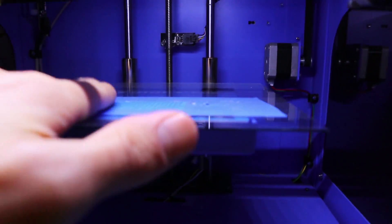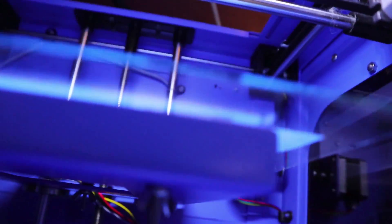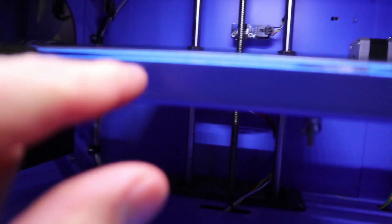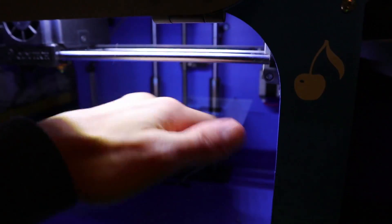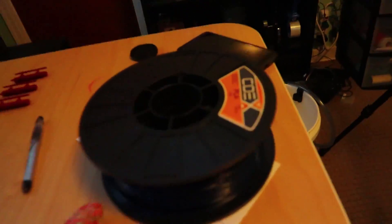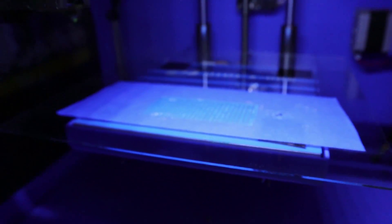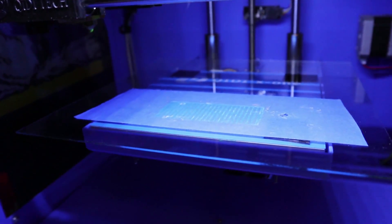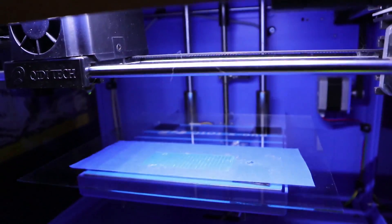I modified the bed by sticking glass from a dollar store square photo frame, attached with double-sided tape to the regular platform. I print right on glass and it prints phenomenally — allows for a nice smooth finish. For certain things I use blue tape, and let me tell you, this Coex PLA sticks phenomenally on the blue tape. I've printed about ten things in the same spot and haven't even needed glue — it's ridiculously hard to lift off, but that's a good thing, so your print isn't moving.